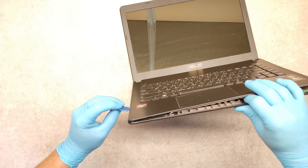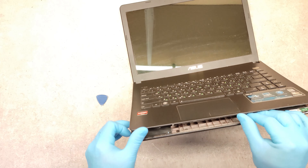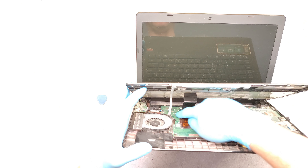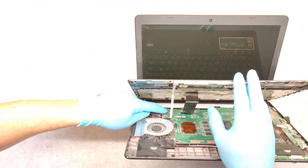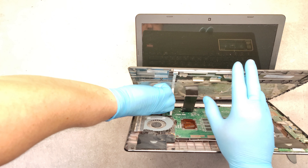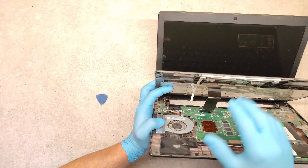From the other side. We need to disconnect these two cables. Just push these white clutches up. First cable, and the second.